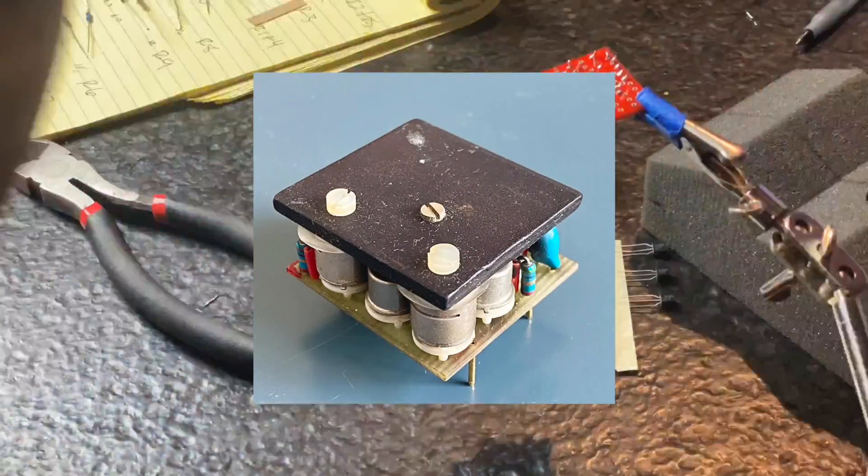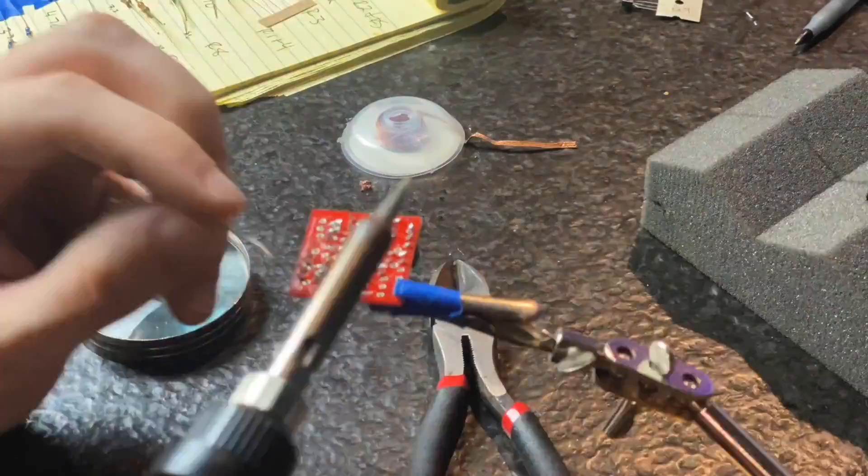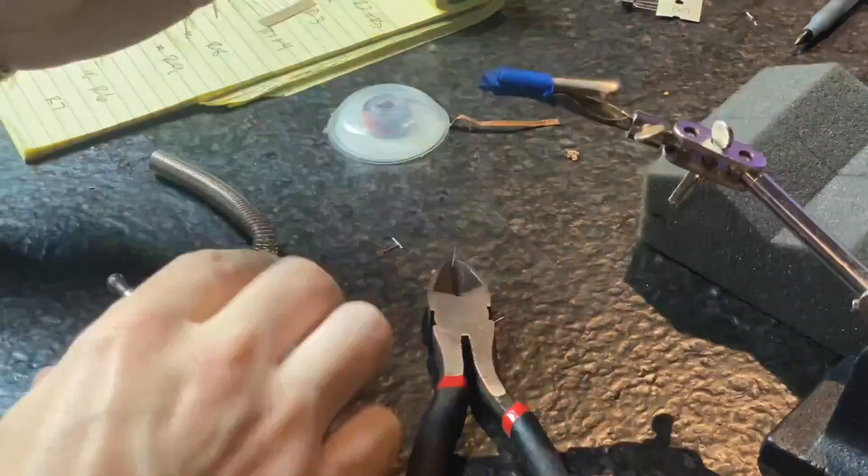Nowadays, a lot of op amps come in the format of chips. But these potted op amps were one of the early steps toward microchips in a way.